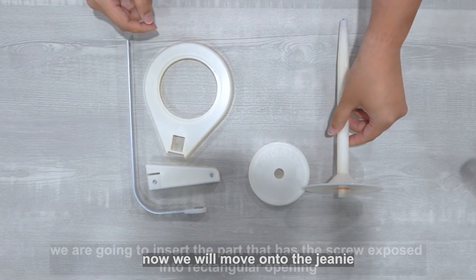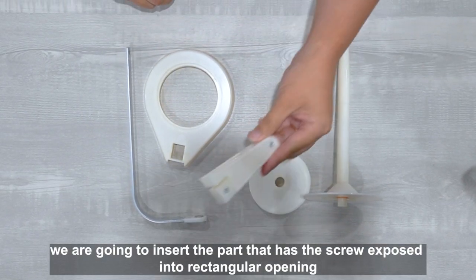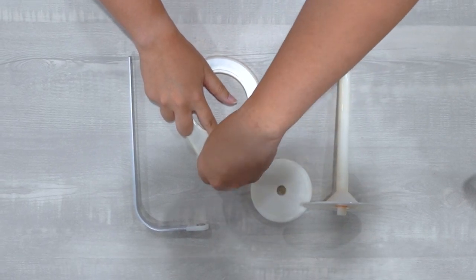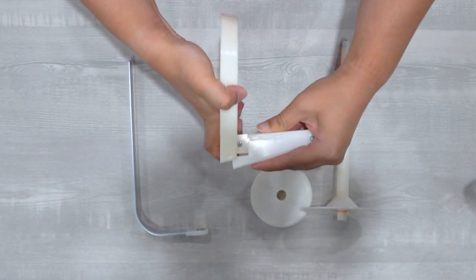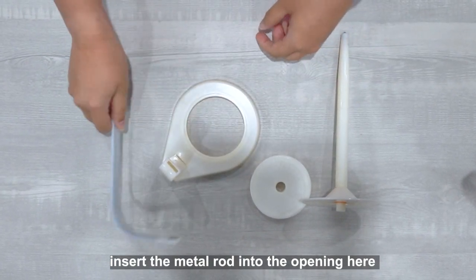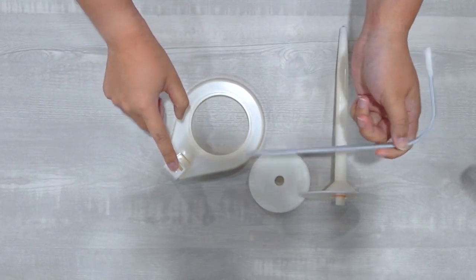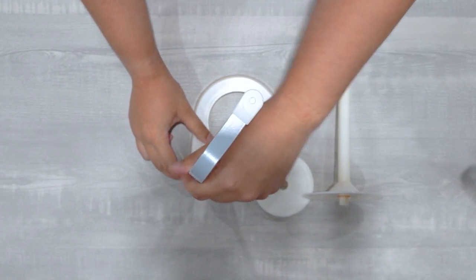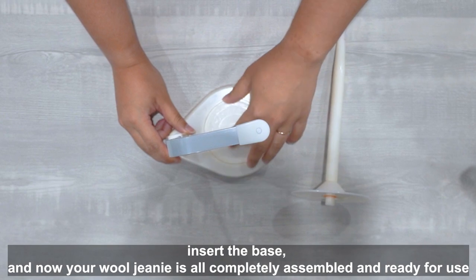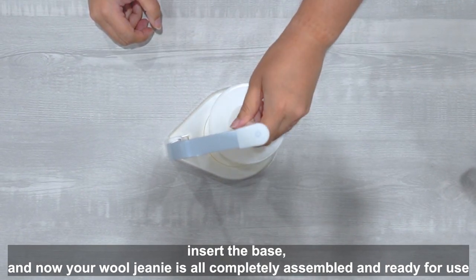Now we will move on into the genie. We're going to insert the part that has the screw exposed into the rectangular opening. Insert the metal rod into the opening here. Insert the base and now your wool genie is all completely assembled, ready for use.